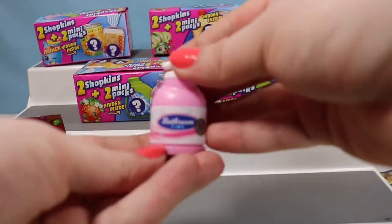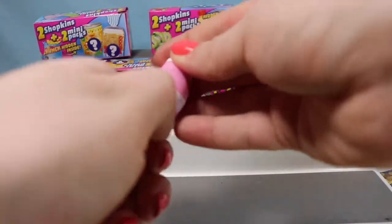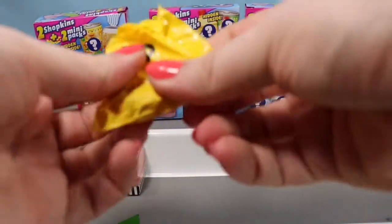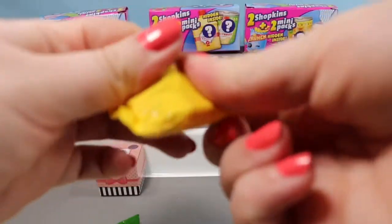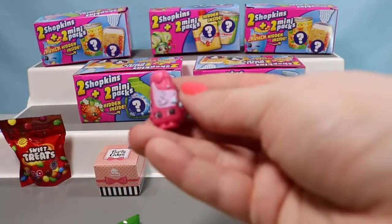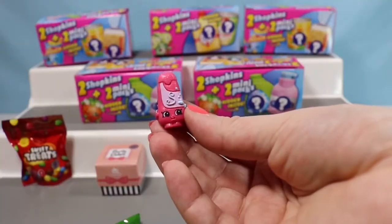We're going to go ahead and open up the lotion container — this is Bathroom Time. We're going to see who we have inside. We have Shampy — Shampy is a little shampoo bottle.